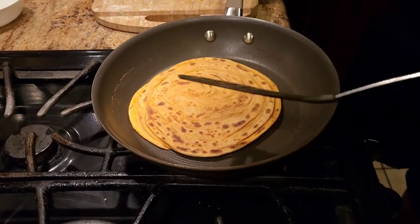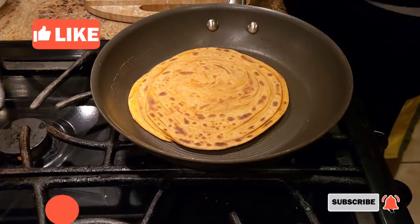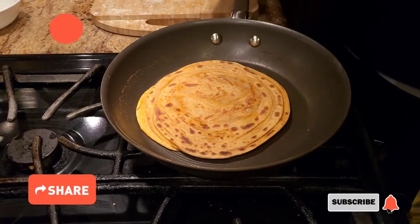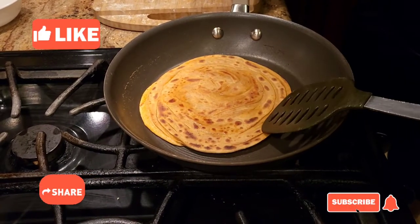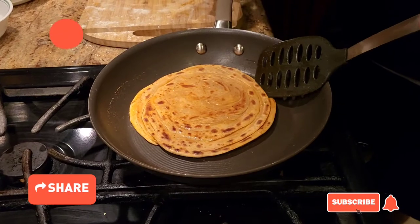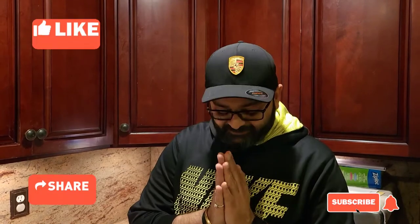Alright guys, once you cook it on both sides, make sure you cook it on medium heat — you don't want to cook it on very high heat. Once it's cooked on both sides, just add a little bit more ghee to it and you will see your layers starting to separate. As you can see, you can see the layers separating right there — a bunch of layers in there. Pretty much this is it, your lachha paratha is all done! The food is ready, keep liking, sharing and subscribing. I really appreciate all your help — until next time, see you soon, bye bye!